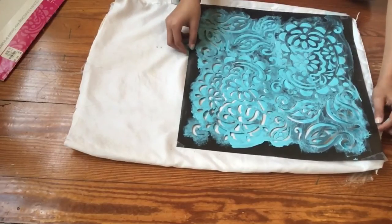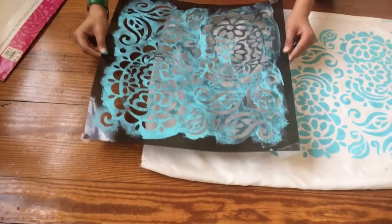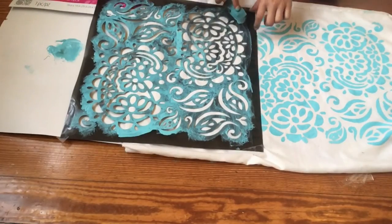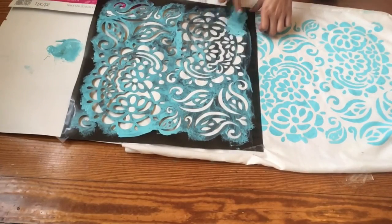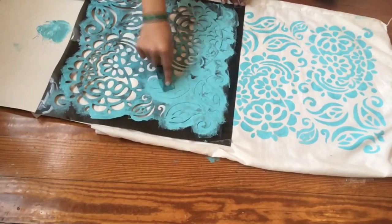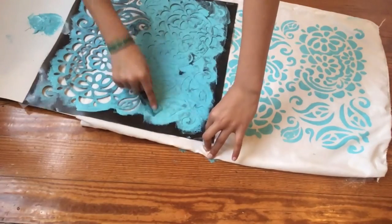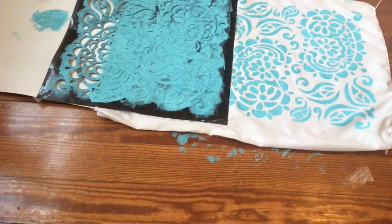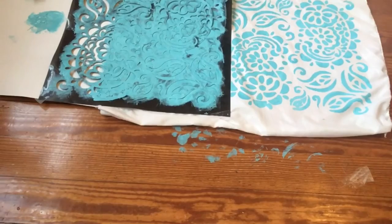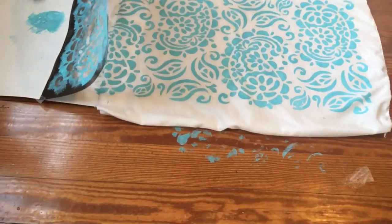And then do the same thing on this side. No better you than the you that you are. No better life than the life we're living. No better time for the world. Oh, you're beautiful. Now I'm just going to take the tape off again, this side, just like I did on the other side. You're beautiful just the way you are. And you don't have to change a thing.